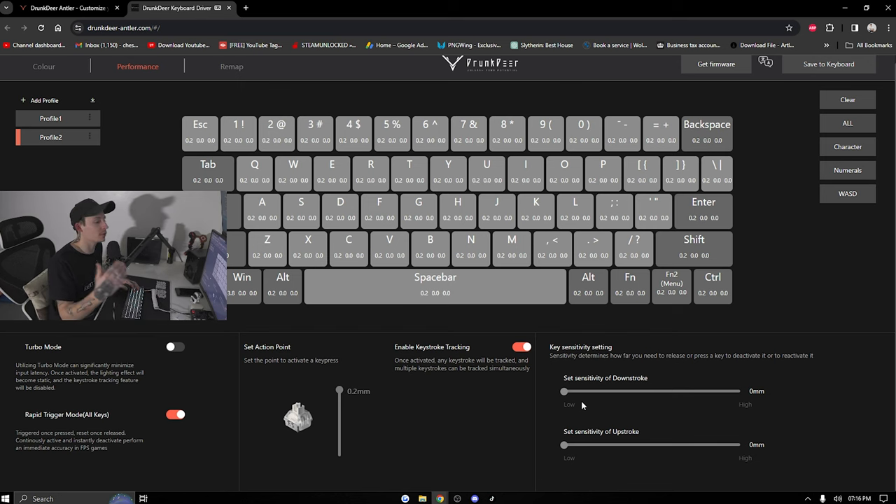You can also set each key to have a different reset point by adjusting the downstroke and upstroke. I keep it standard because I feel that's good enough. I believe if you have turbo mode on it will disable rapid trigger mode and keystroke tracking. I don't fully understand what keystroke tracking does in-game — if anyone knows, let me know in the comments. I've only had this keyboard a couple of days and I'm still learning all these features.